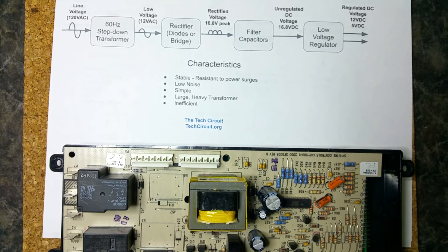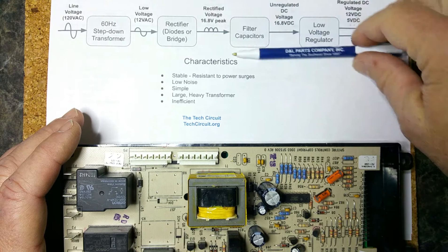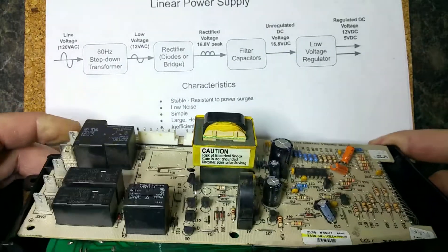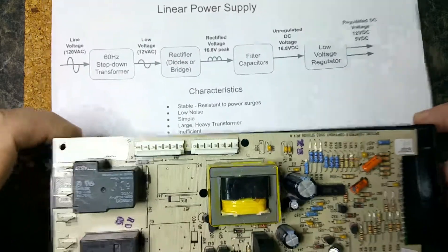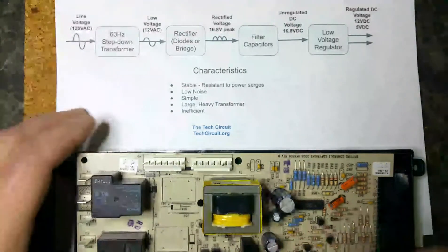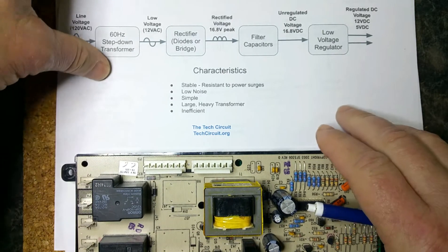Linear power supplies are also low noise, which is a good thing in sensitive applications where you don't want a lot of noise on your board. They're very simple — this diagram may not look simple to everybody, but when you see the switching power supply diagram, relatively speaking this is simple. The disadvantages are that you have this really large, heavy, expensive transformer that dominates the board. Those transformers can be kind of expensive, especially when you're making a thousand boards, and they're less efficient than the switching power supply.